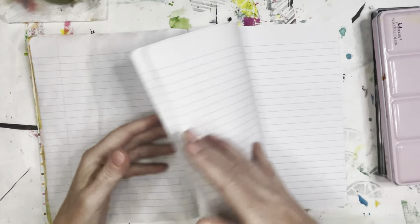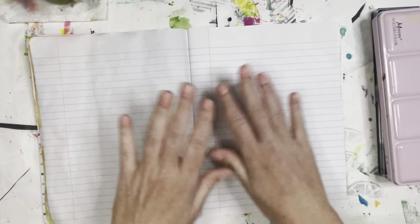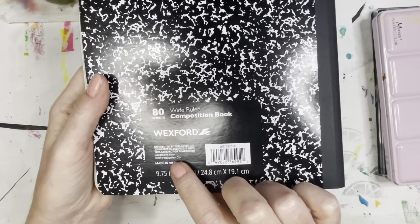I will show you these are just blank pages. There's no gesso, no medium, nothing. These are the journals that are made in Vietnam. That's the key to this paper — it holds water like nobody's business.